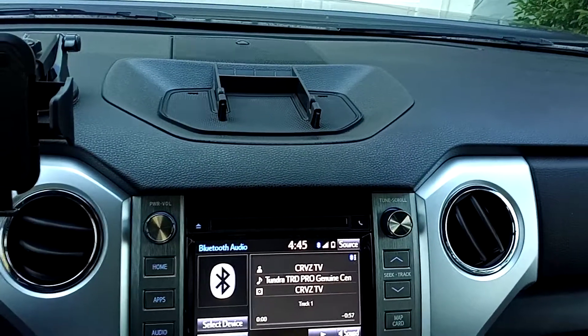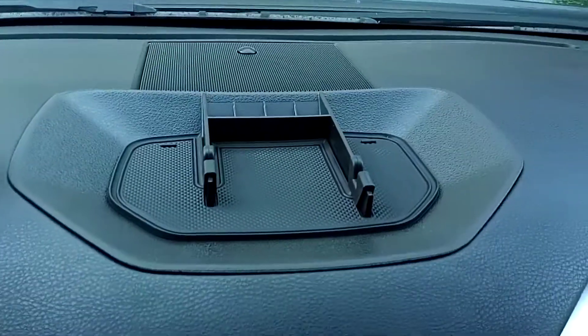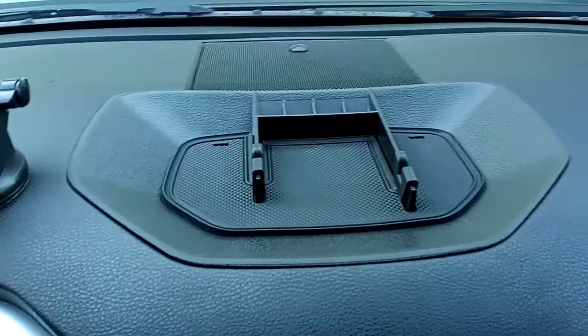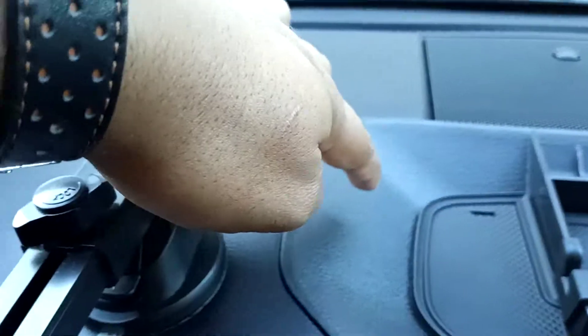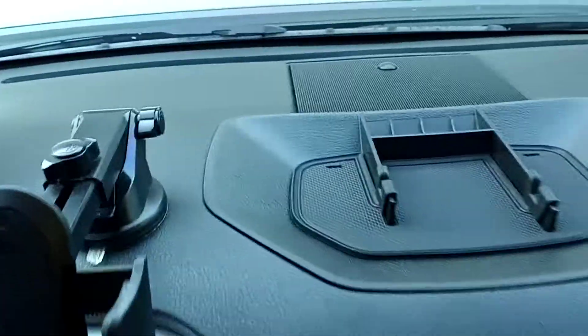What's up guys, CruiseTV here. Just wanted to do a quick review on this dash tray organizer I got from JDM Car on Amazon. The first thing I want to point out, something I really like, is that this material here matches the material on the dash, and I thought that was pretty cool.